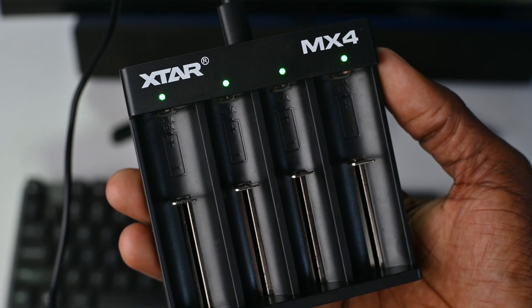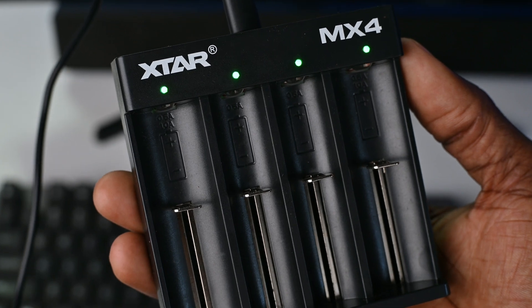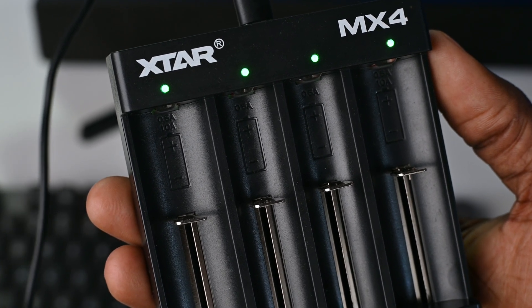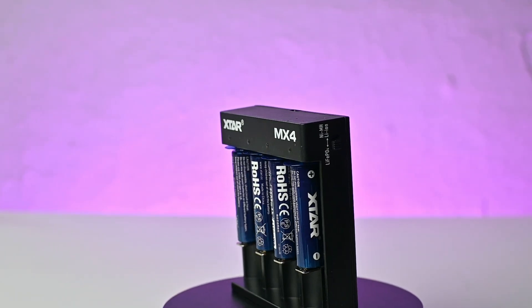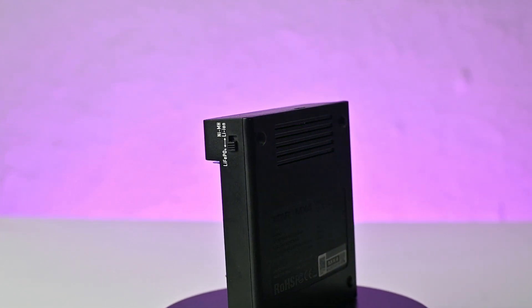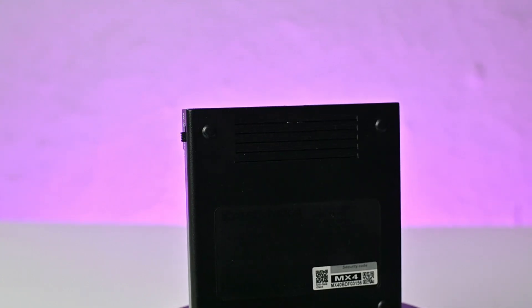The slots on the extreme left and right are able to charge at higher rates, while the two middle slots charge at 0.5 amps. As the MX-4 Mini Mixer name suggests, you can mix batteries even from different brands when charging — but you cannot mix lithium-ion phosphate batteries with lithium-ion or nickel metal hydride batteries. These AA batteries take up to three hours to fully charge, depending on the battery type and capacity.